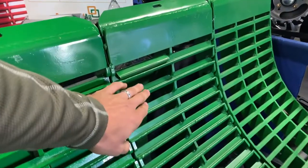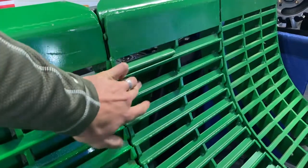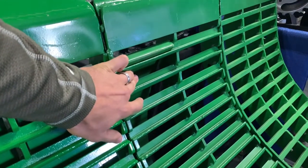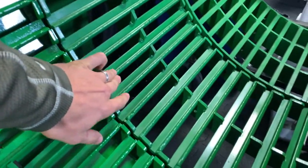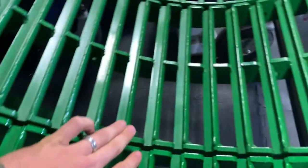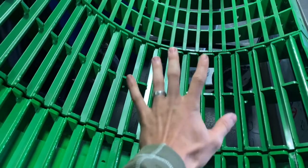Another important part of the Copperhead Concave system is our progressively open bars. This first section of bars is going to be the tightest one, and they're each going to be a little bit more open than the last, until we get all the way down to the last section, which has the biggest gap. That's going to allow us to spread grain across our augers more evenly and get them across the center.